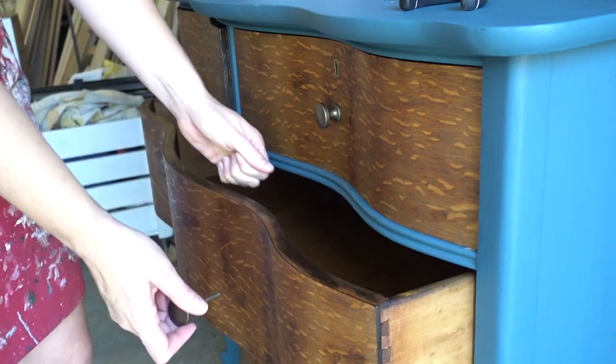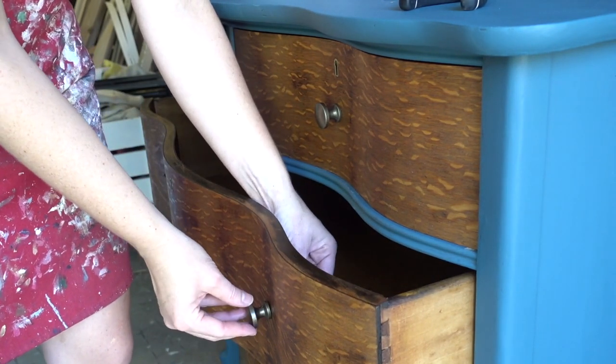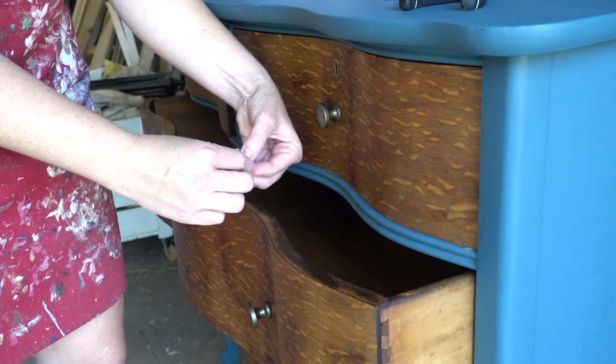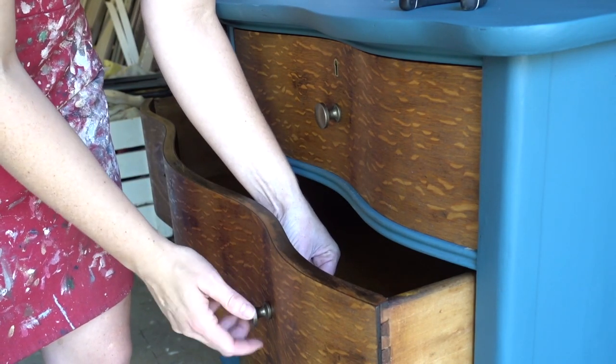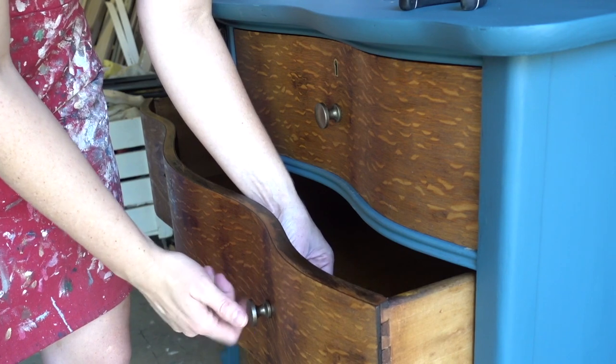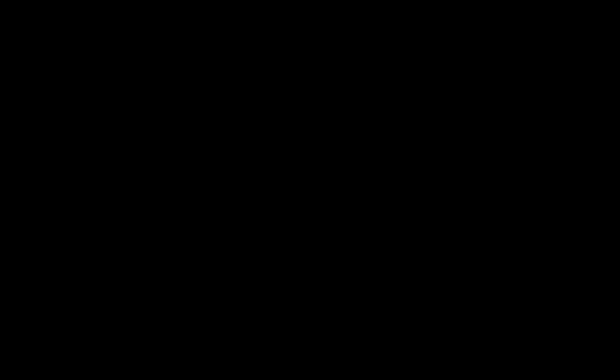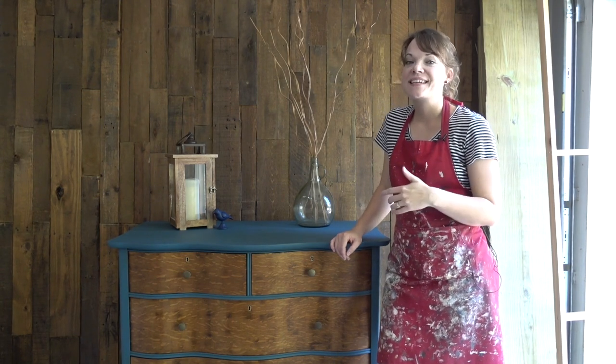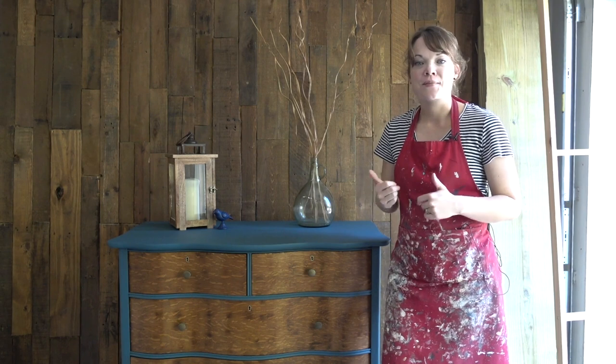Last but not least was installing some new hardware. I found these knobs at Hobby Lobby and felt like they were really nice and neutral and didn't compete with the beautiful colors and woodgrain we had going on. Just like that, this dresser makeover is complete. It is one of my favorite things to take a really cool old piece of furniture and give it new life — peel back all those layers of dirt and grime and varnish to reveal something gorgeous that will last for years to come.